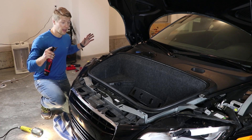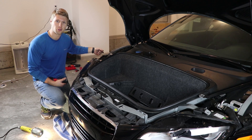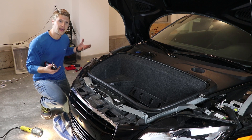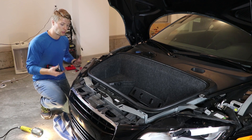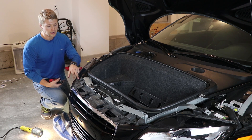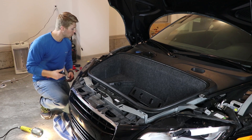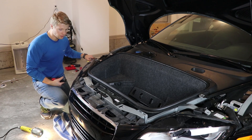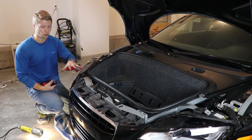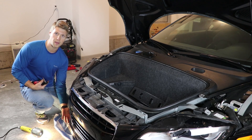Now that we have the fender wells open, there are three bolts we took out of each side, and we have access to the little hanger screws underneath — but we're going to wait until the end to remove those since they'll be the last ones and the bumper will just drop. Then we have about eight or nine — actually ten — different bolts across the top, so we're going to do those first using the bit right here.